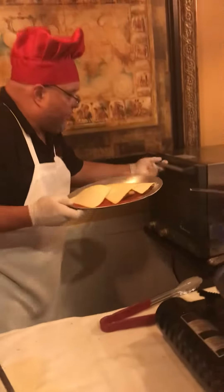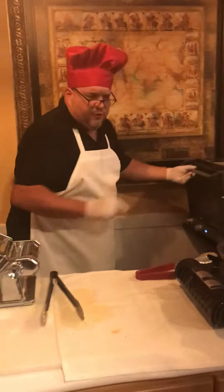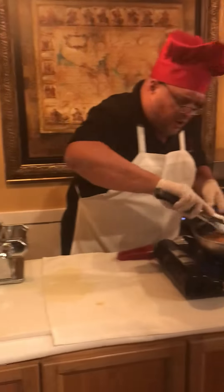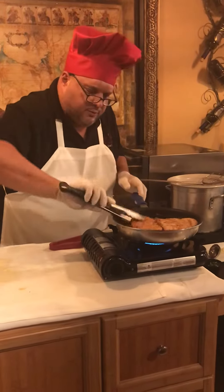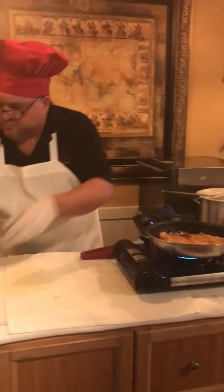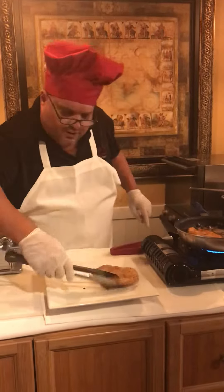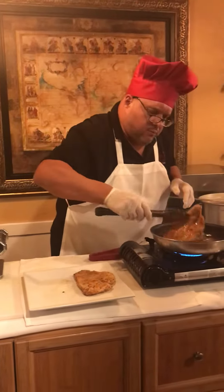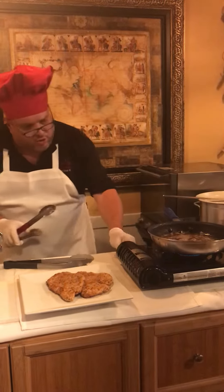Now we're going to take it and put it in our oven. We're going to let that cook for a few seconds. In the meantime, we've got more chicken cutlets over here — we've got cooked chicken. These are our extra cutlets; we'll put them to the side just like so. We'll shut this off.